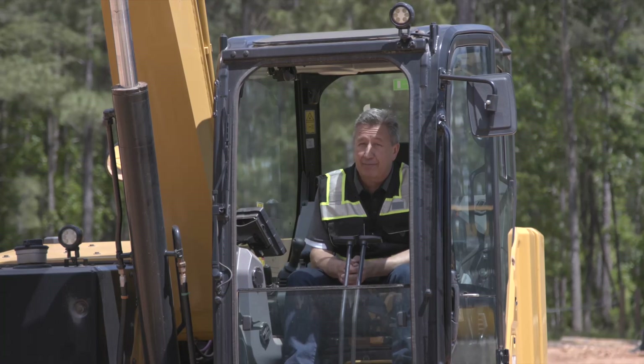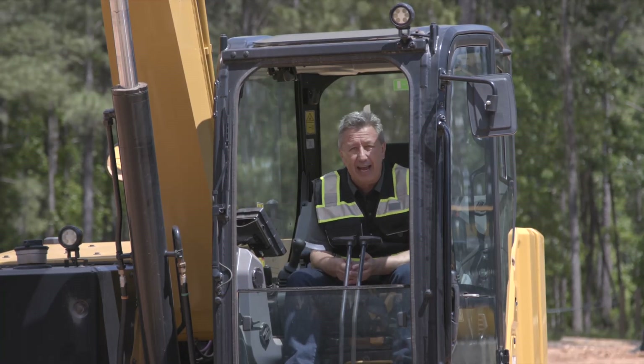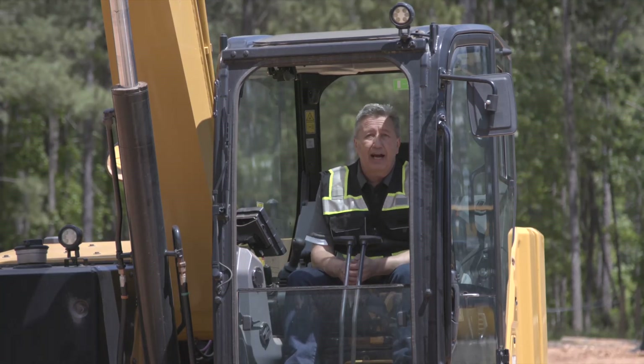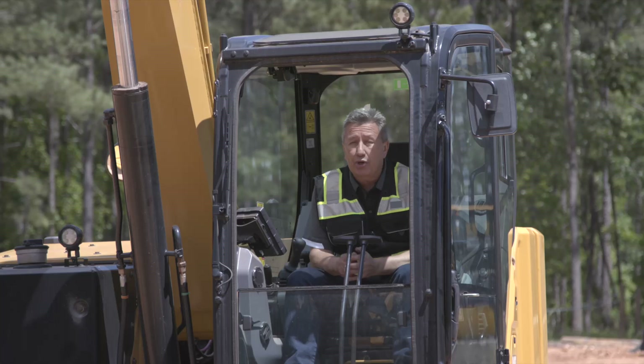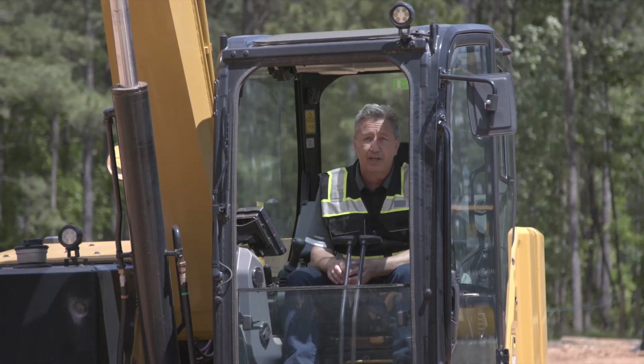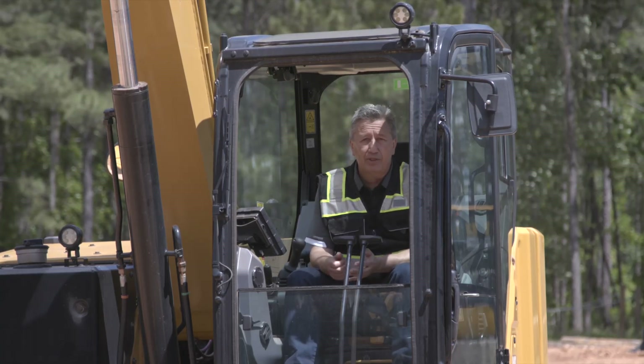To start off with: one-way flow is for a hammer, a compactor, or a mulcher — that's how it works. Two-way flow is when you want to power a thumb in both directions — power it closed, power the thumb open. You also want two-way flow for something like an auger when you want to power it one way or the other.